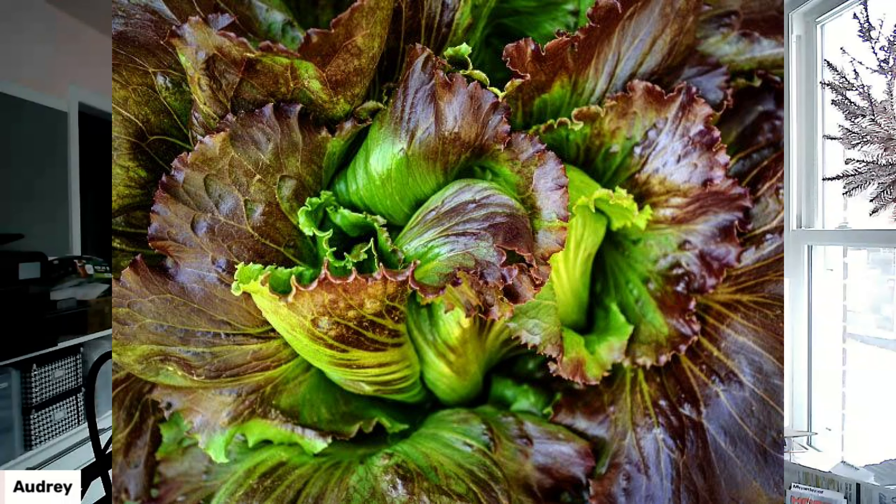Last but not least is the Orange Accordion tomato. I grew these for the first time last year. They are spectacular tomatoes. In my mind, I have the desire to cut in between all those little wrinkly spots and put in some buffalo mozzarella and basil, and serve this exotic-looking tomato fully as an appetizer. So I'm hoping to pull that off with one of these this summer.